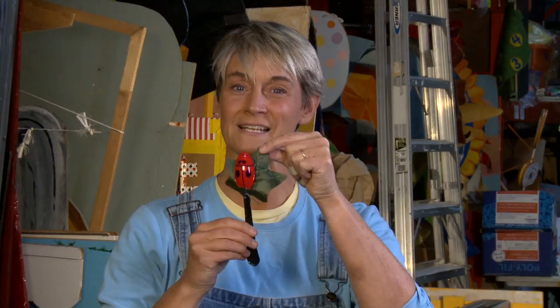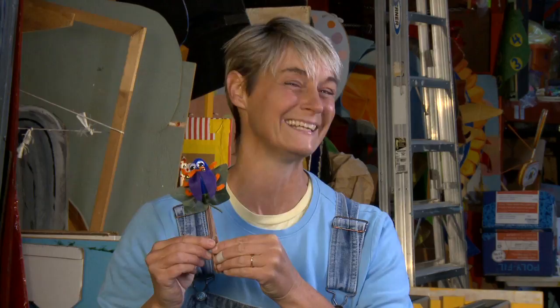One of the things that I found on Crafts by Amanda is this most adorable little thing — it's called a spoon bug. It's a spoon turned into a little bug on a little leaf, and I'm going to teach you how to make one that looks just like this right now.